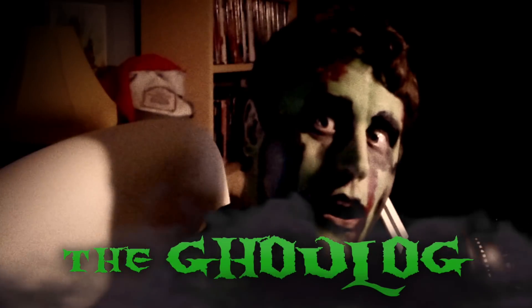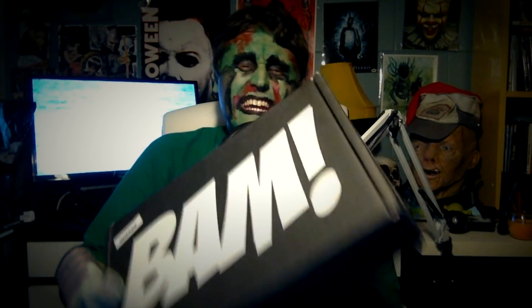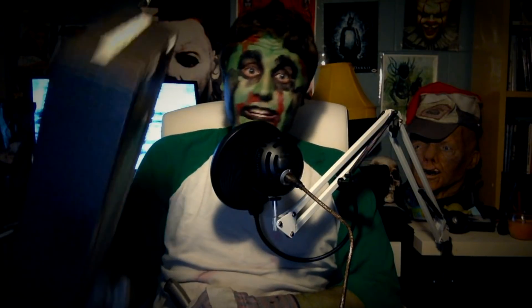Hey, Goulash here and welcome to another episode of The Goulash. In today's episode I'm gonna be unboxing another Bam Box Horror. You heard that right — I honestly thought we were done getting these for free, but lo and behold, another Bam Box Horror. We do get these for free just to unbox — it's a sweet gig.